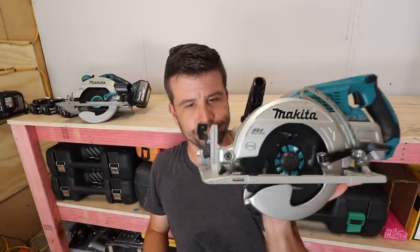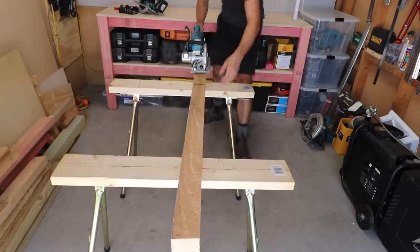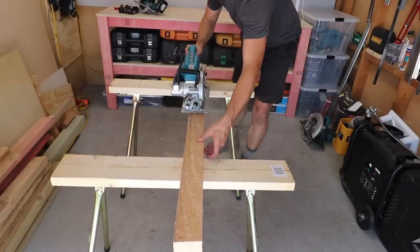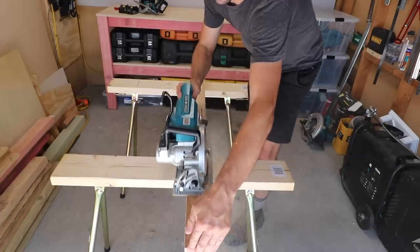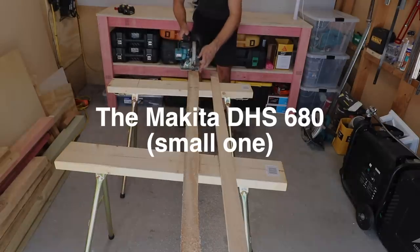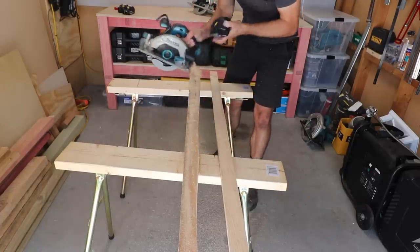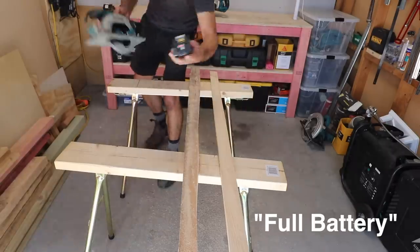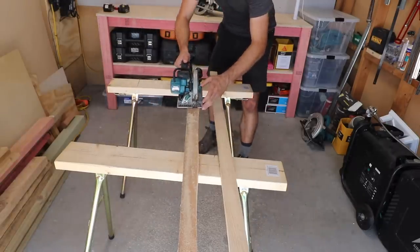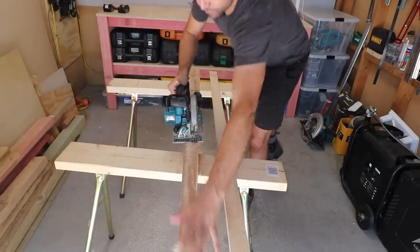Let's conduct another experiment to see if that's true. The 36-volt kicks in with a bit more power when it needs it, helping you rip the timber.